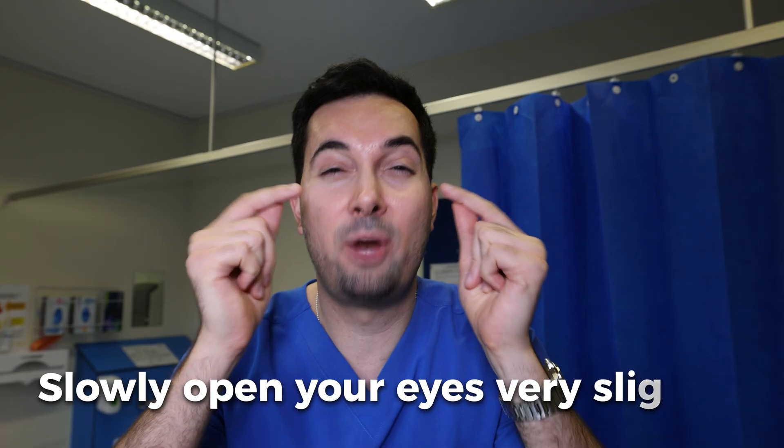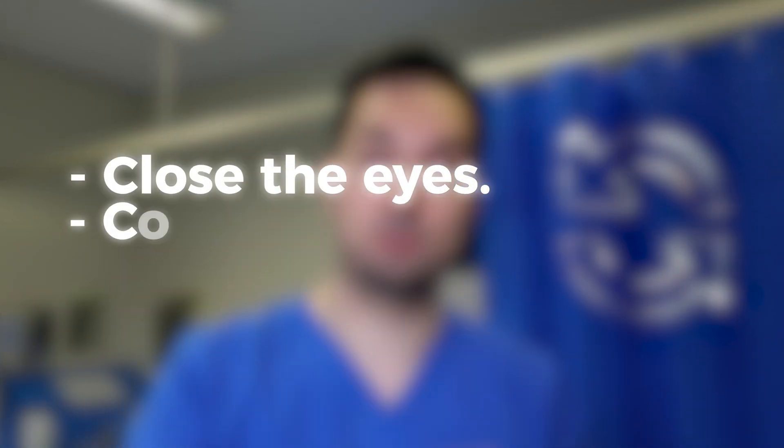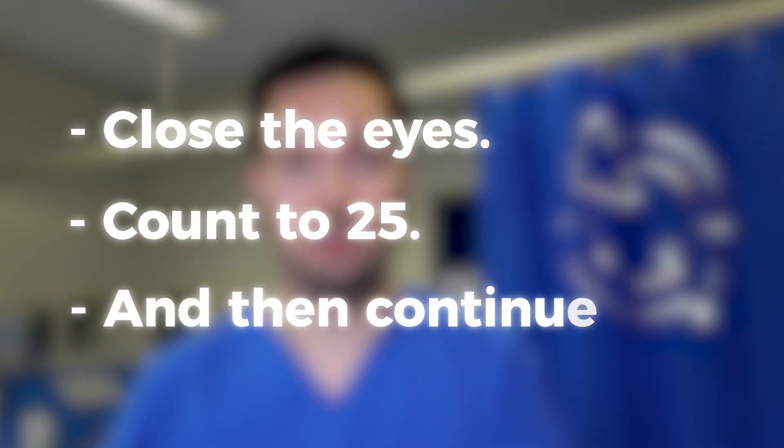So you count to 25 and then slowly open your eyes very slightly. And again, breathing in and out of your nose, count to five, and then we repeat the cycle again. So close the eyes, count to 25, and then continue. Most people fall asleep after the first cycle, so be ready for it.